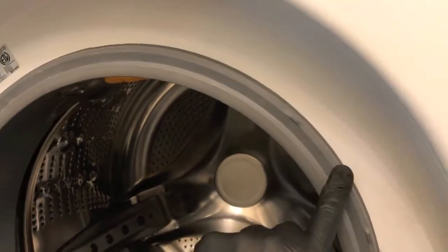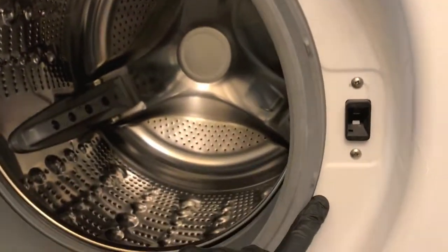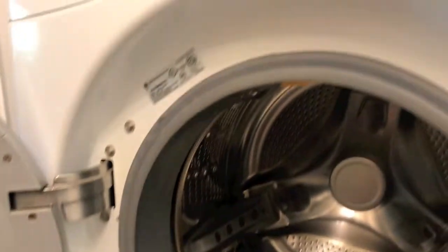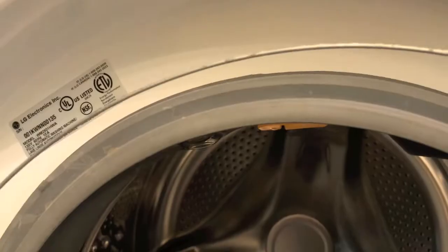After securing this tub seal on the lip of the actual face plate of the washing machine around the entire diameter, and you have confirmed it's seated, now it's time to grab the locking ring and position that into place.